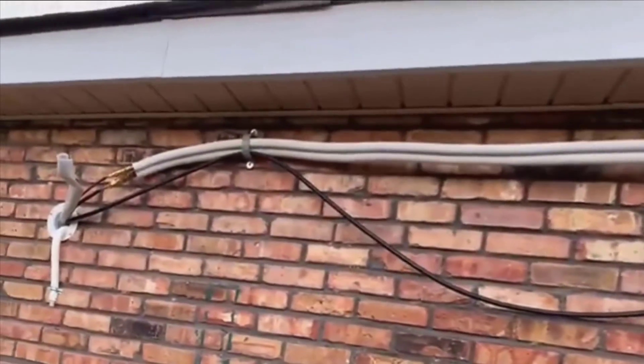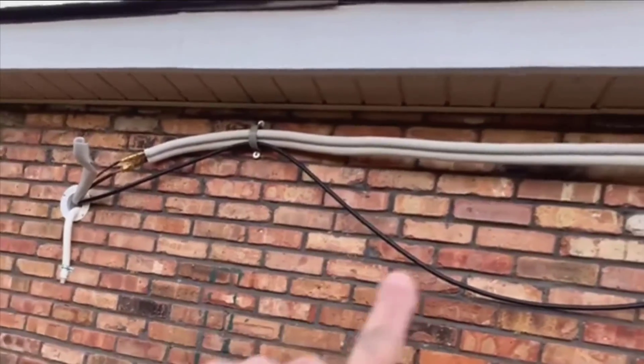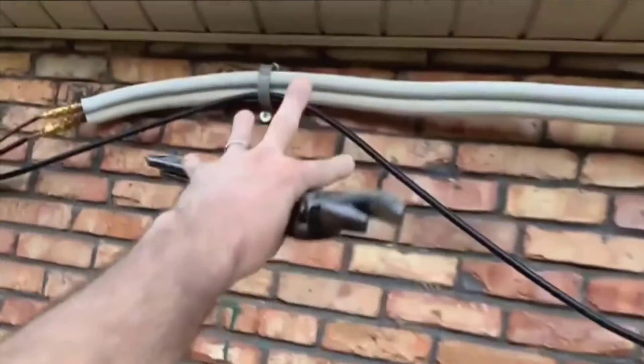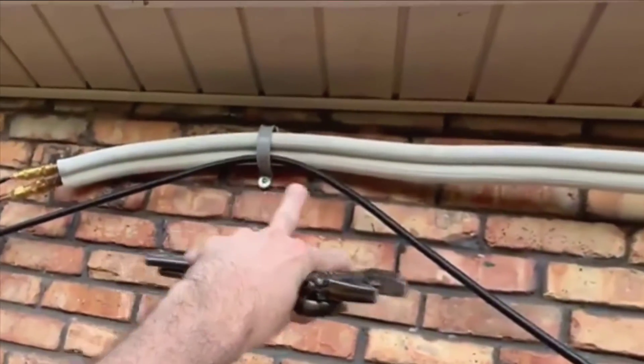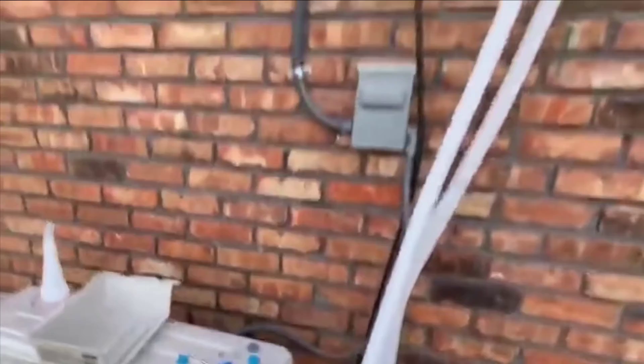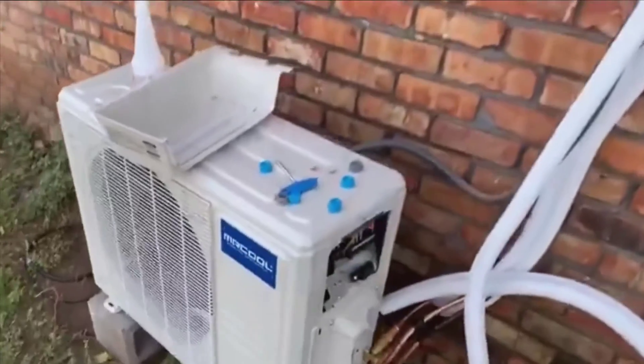Hey everyone, welcome to the video review of the Emeser Cool DIY 36K BTU 4th Gen 1Zone 18 SEER Energy Star Ductless Mini Split Air Conditioner. I've had the pleasure of using this unit over the past few months in an Airbnb property, so I've gathered enough experience to provide a comprehensive review.